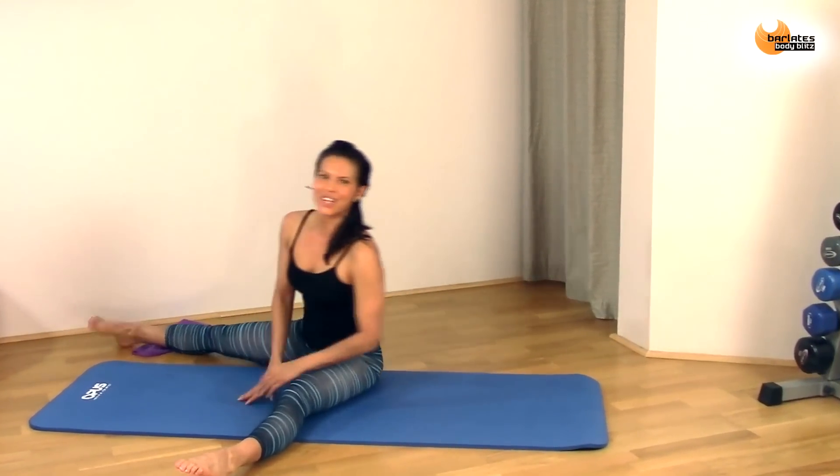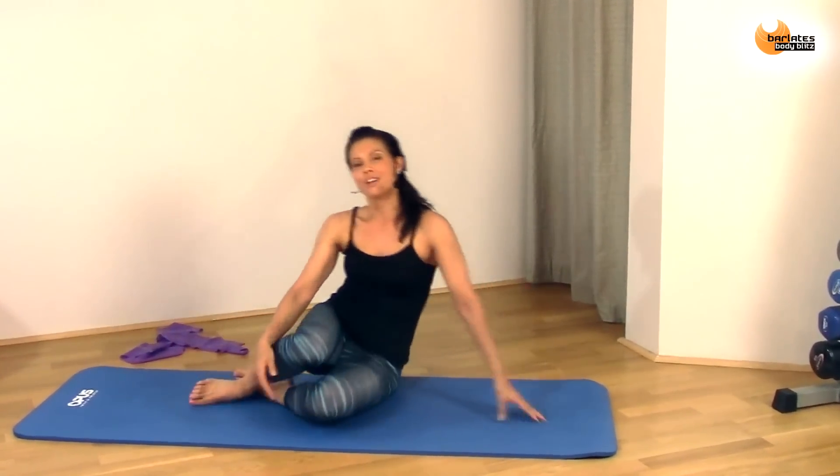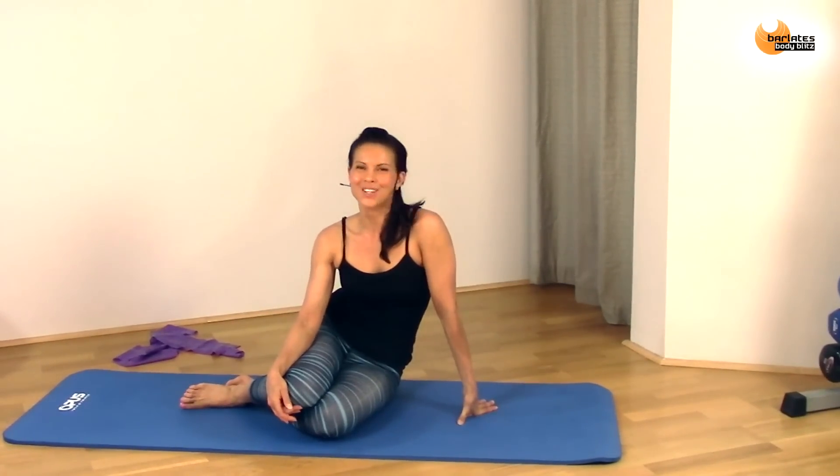And that's it. Thanks for joining me for my inner thigh burner workout. I hope you felt it as much as me, and I look forward to working out with you again soon.